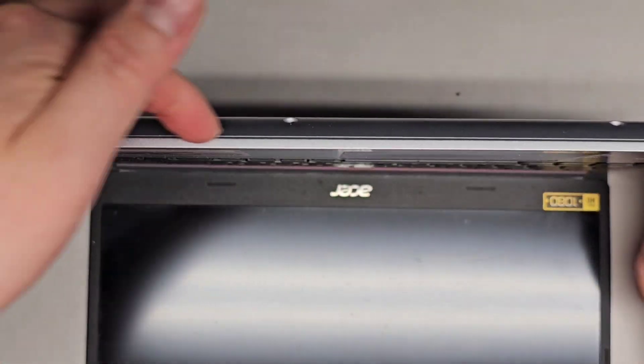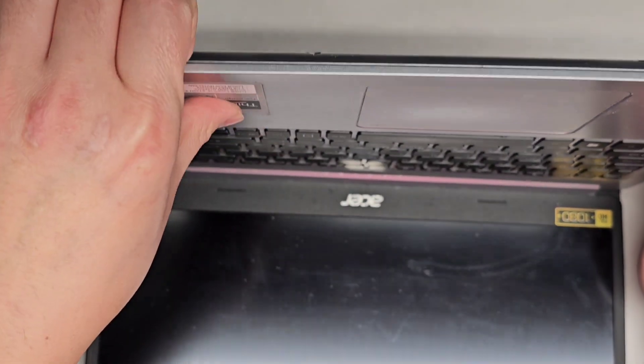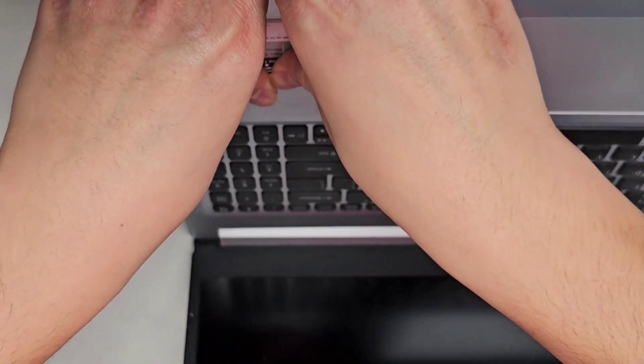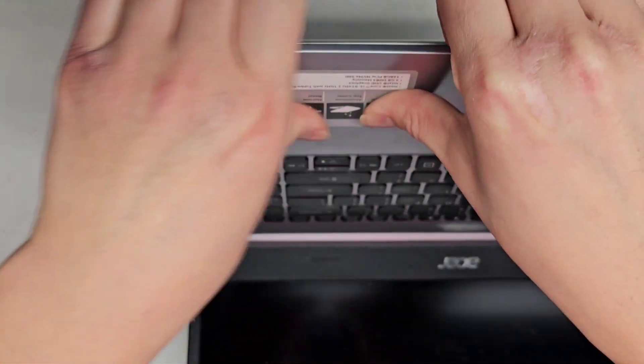What I do is I get my fingernails between the palm rest and the bottom cover and push with my thumb on this side. You want to make sure not to push on the touchpad — just on the palm rest area. Some models, the clips are in different spots, so this one might need to be started from the side.